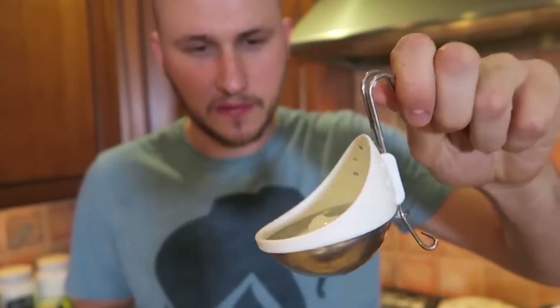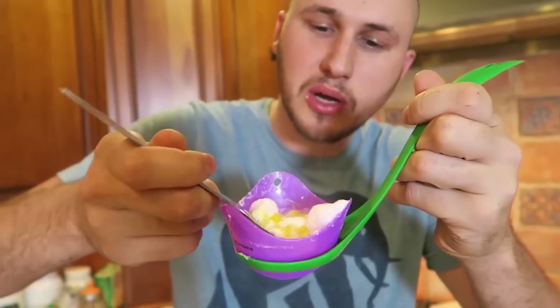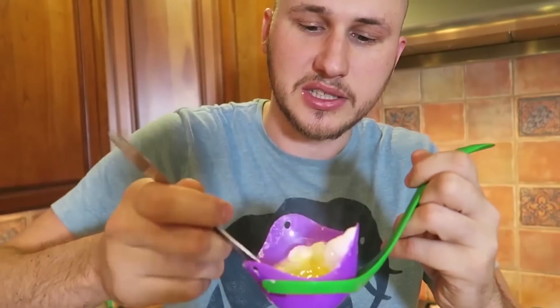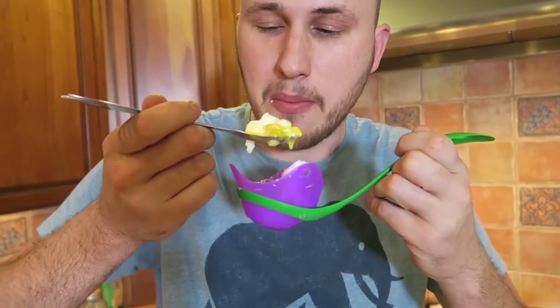Let's do a taste test of this poached egg. This one poached really well. Poached eggs - have you ever had poached eggs? Let me know in the comments below. There's one more - this one doesn't cook as fast, it cooks the longest, but nevertheless it does the job.